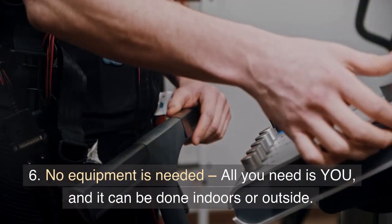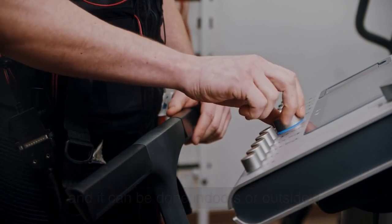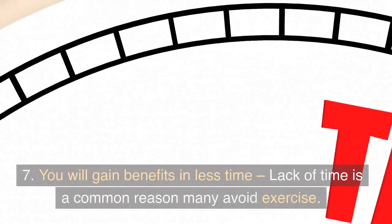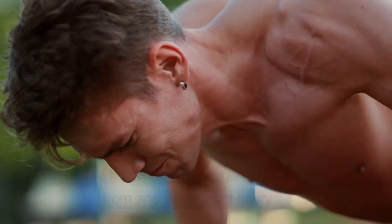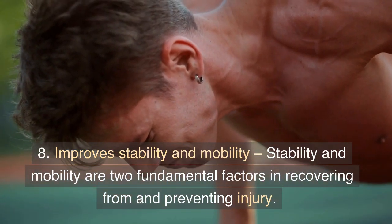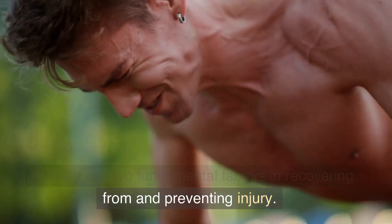Sixth, no equipment is needed. All you need is you, and it can be done indoors or outside. Seventh, you will gain benefits in less time. Lack of time is a common reason many avoid exercise. Eighth, improve stability and mobility. Stability and mobility are two fundamental factors in recovering from and preventing injury.